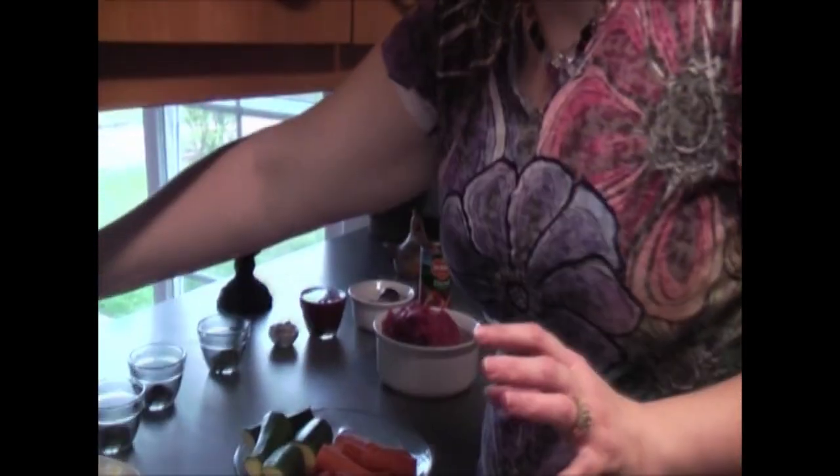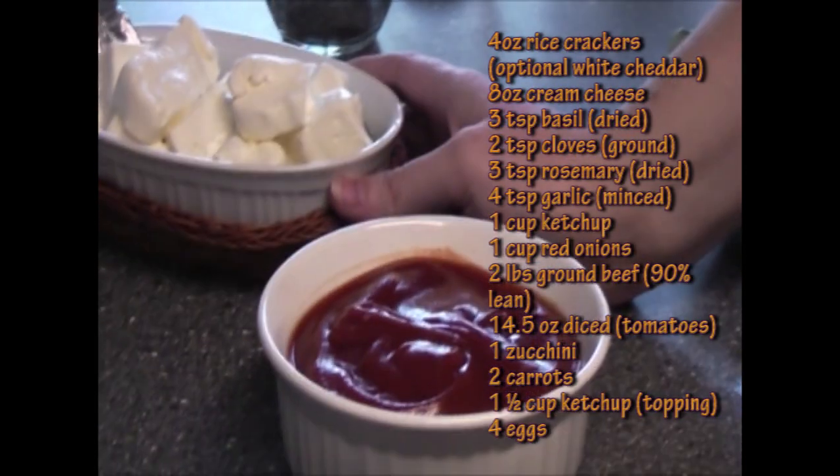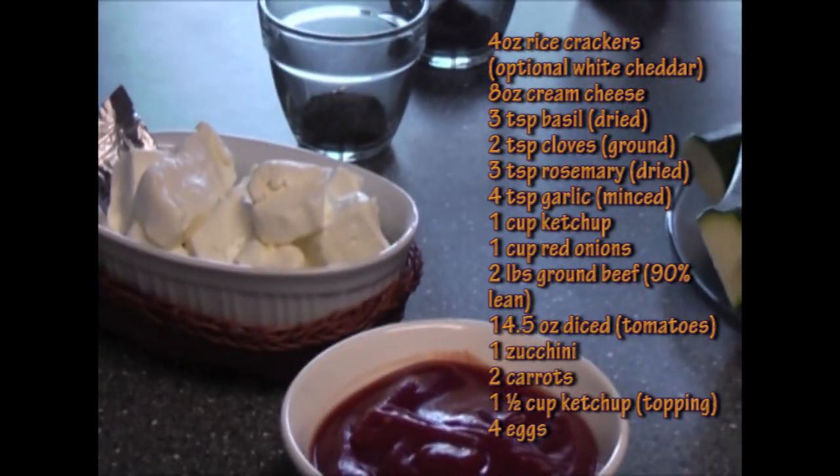Very simple ingredients — let's get started. This is great for people that don't like to touch meat; you can make it all in your mixer. We have four ounces of white cheddar gluten-free rice crackers. You can use any type — I like the white cheddar in this one. I have eight ounces of regular Philadelphia cream cheese. Philadelphia cream cheese is great — it's all natural.